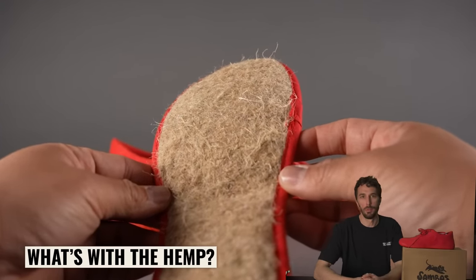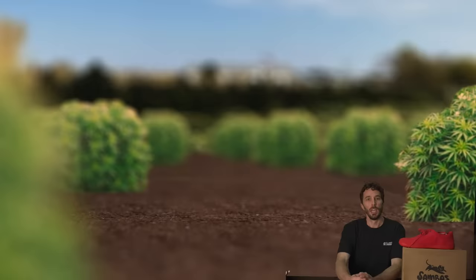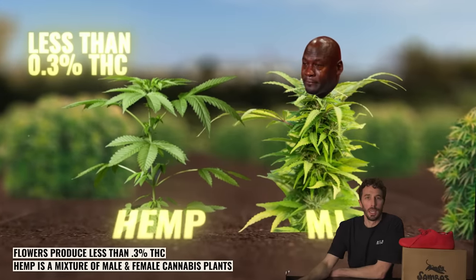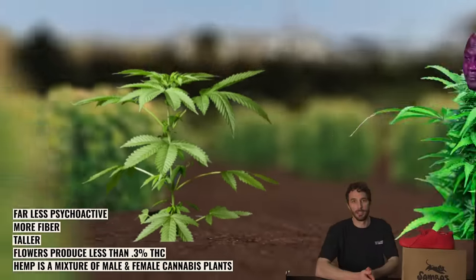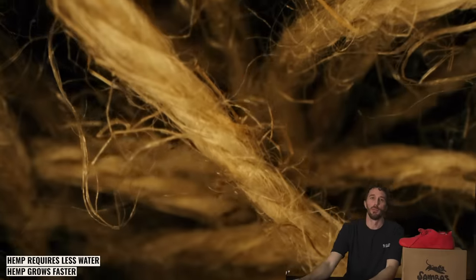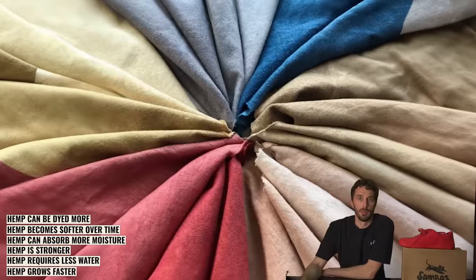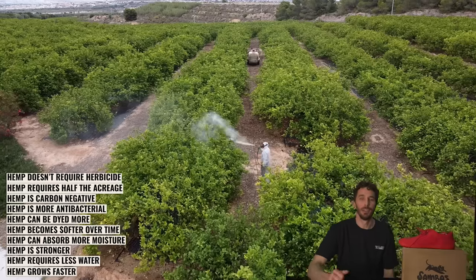More importantly, what's with the hemp? Hemp and — I'll call it Michael Jordan for this video — are the same plant. The major difference is hemp flowers produce less than 0.3% THC, and hemp plants tend to be taller and contain more fiber in the stalk. So why make a shoe out of hemp? Hemp grows faster than cotton, requires less water, hemp fibers are stronger, more durable, and absorb more moisture than cotton, become softer over time, can be dyed more, have better antibacterial properties, hemp is carbon negative, requires only half the acreage of cotton at the same yield, and doesn't need herbicide where cotton does.